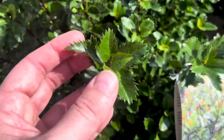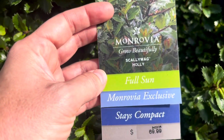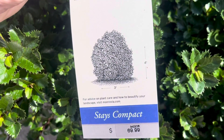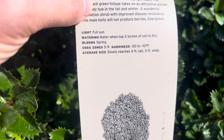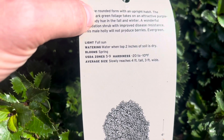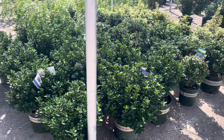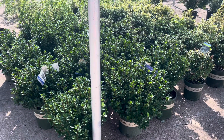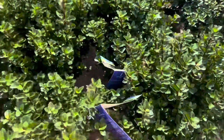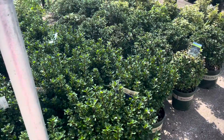Oh, these are a holly, and I will say that is just beautiful looking — I love the serrated edges. Very cool. This is called Scallywag Holly, full sun, looks like it gets 3 foot by 4 foot, which is kind of the area I'm wanting to be in. Zones 5 to 9, slowly reaches 4 feet by 3 feet wide. I know holly roots can be pretty gnarly but I really like the look of that — really dark green foliage. And this guy is $70.